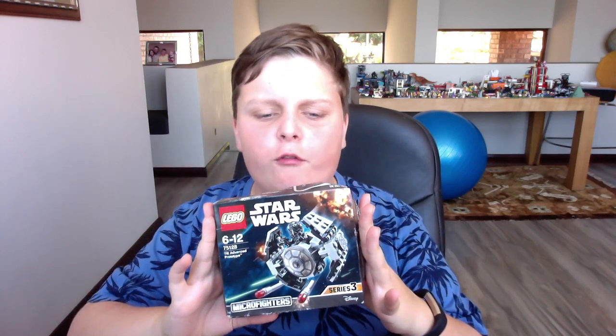Hello! Today we are going to do a LEGO Micro Fighters review. This is going to be series 3 of the LEGO Micro Fighters. There are 6 to collect — not 2, not 1, not 3, not 4, not any of those numbers, but 6.